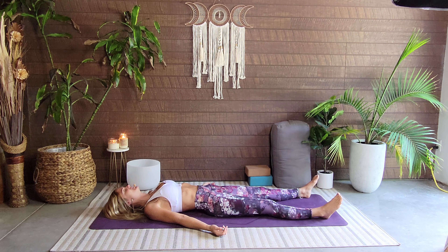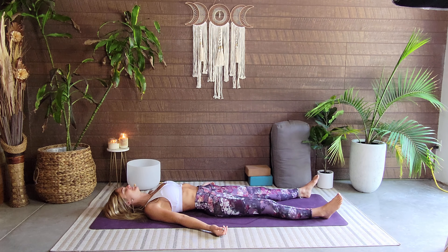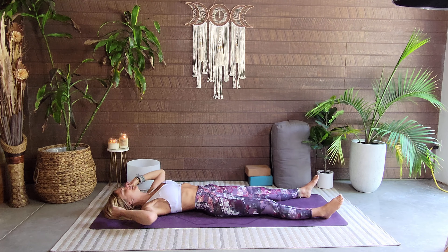Allowing the focus to come onto the self, seeing how you feel today, what are the surroundings like right now. Finding the calm where we are, meeting ourselves where we are. When it feels good, take the arms up and overhead.